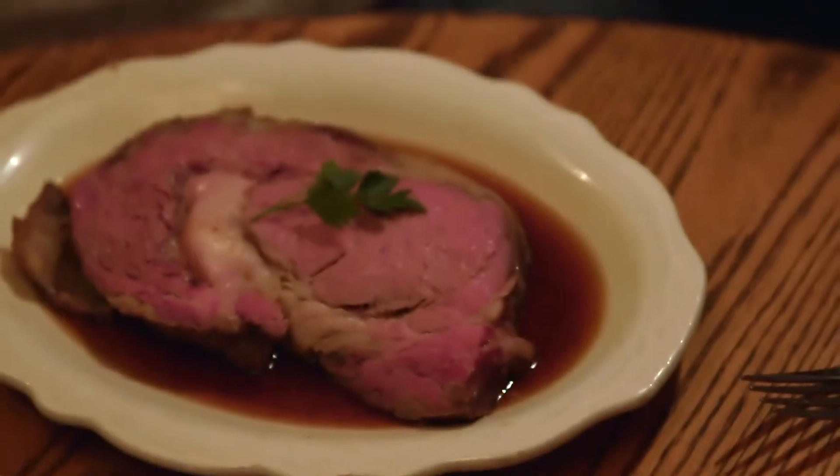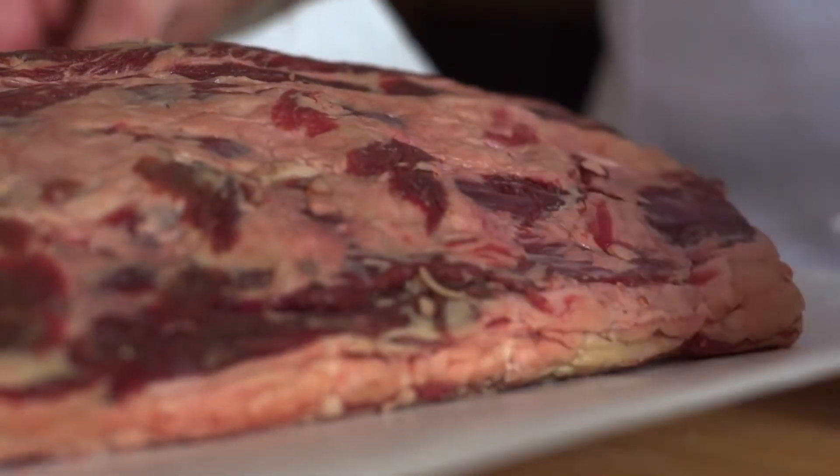Most restaurants have prime rib as a special on Saturday night, and it's great — that's why we order it at the restaurant. But when we try to figure out how to make that at home, it can be intimidating.